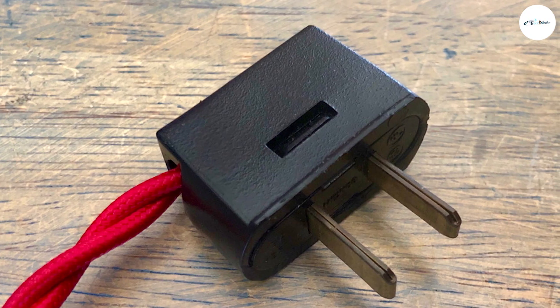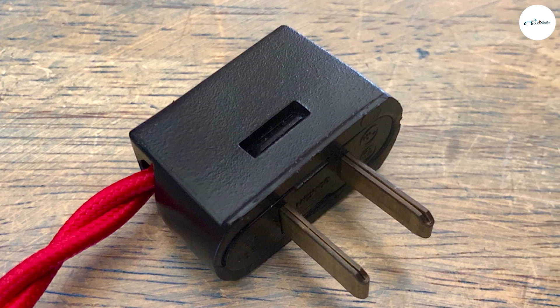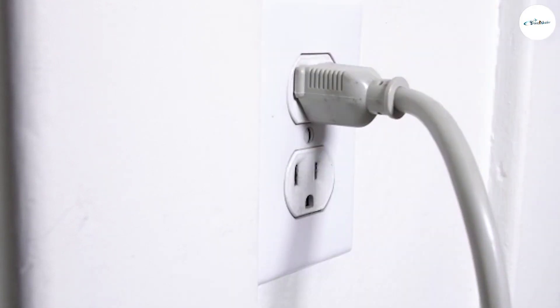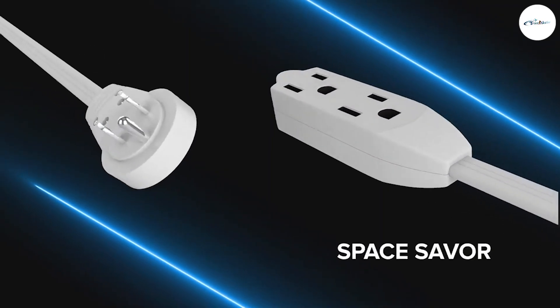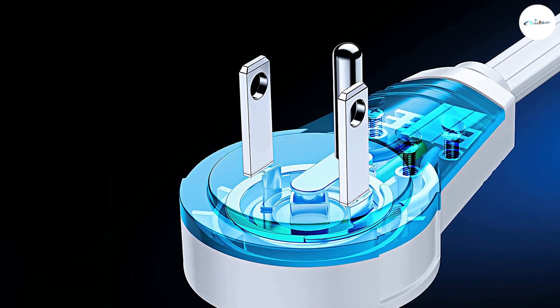Grounded adapter plugs allow you to plug in appliances that have three-prong grounded plugs. Grounded adapters cost a bit more but will allow you to plug in your laptop while traveling. Before you purchase your adapter, check to see if any of the appliances you are taking have a three-prong grounded plug. If so, you will need a grounded adapter.